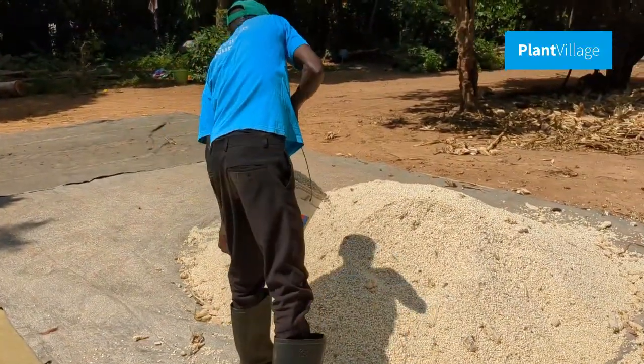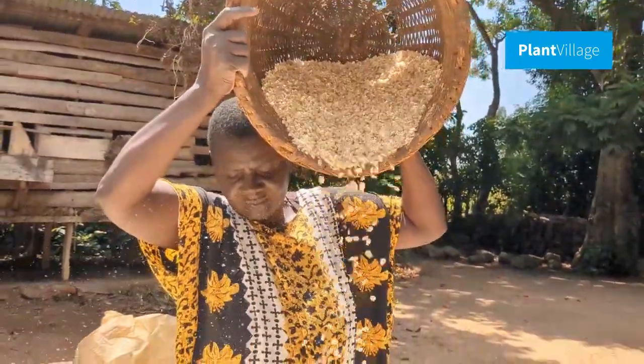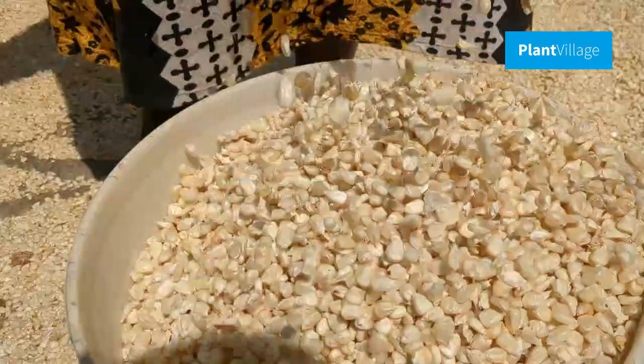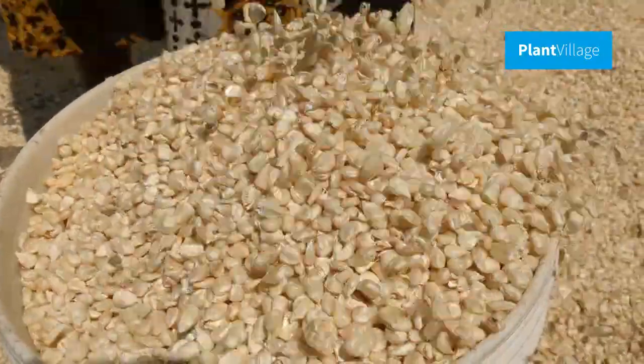After kernels are removed from cobs, clean the maize to remove impurities, damaged kernels, and foreign materials. A winnowing basket or a commercialized grain cleaner can be utilized for this process. Thoroughly cleaned maize reduces the risk of contamination and improves the overall quality of the crop.